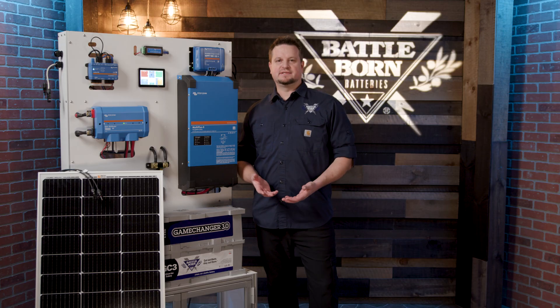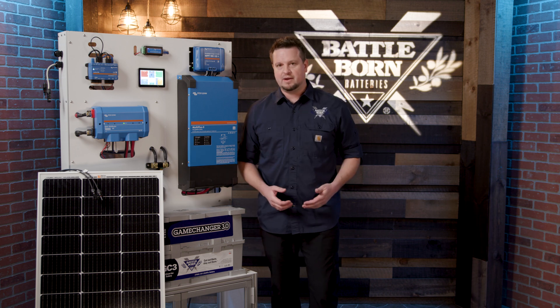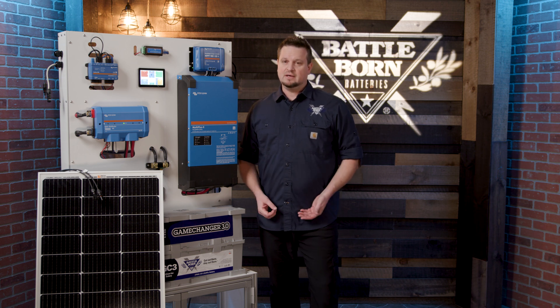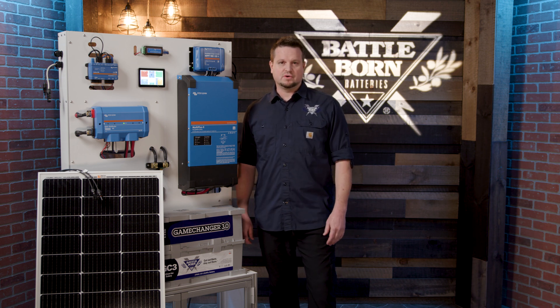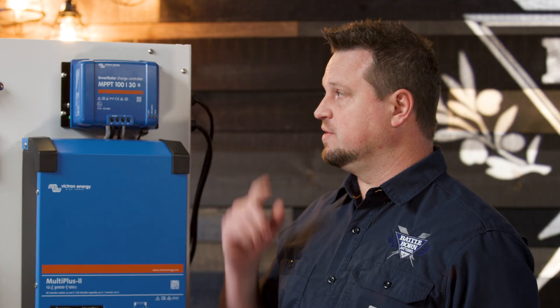Every solar system needs a solar charge controller. What it's going to do is take that raw power from the solar panel and knock it down to the right level to charge the batteries properly. There are a few different kinds: PWM, which is pulse width modulating, and an MPPT — which is this unit — which stands for maximum power point tracking.